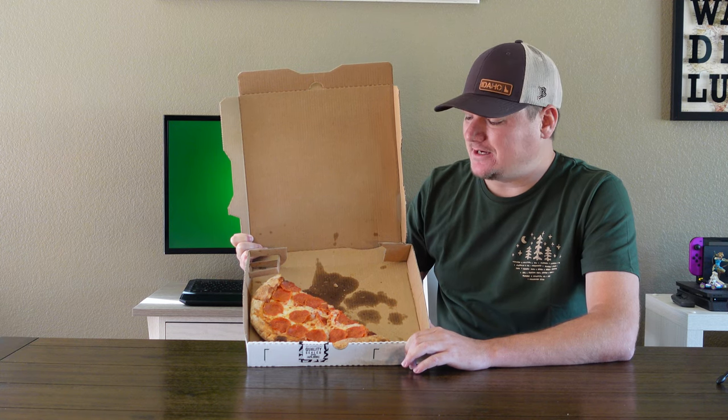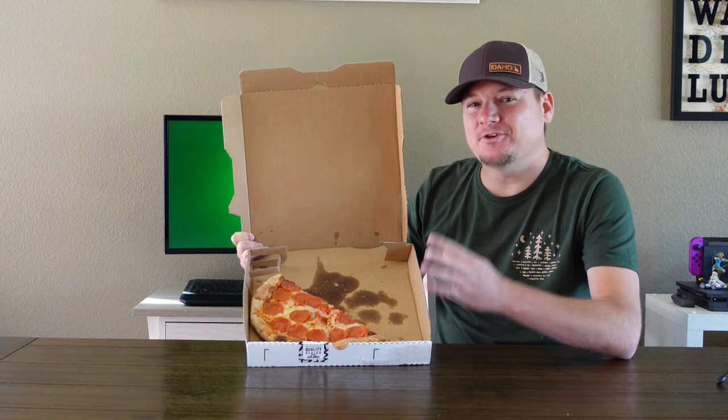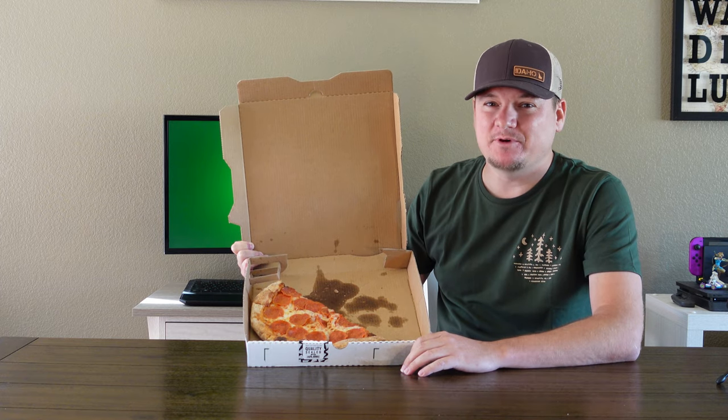Why does leftover pizza always taste like hot garbage? Today we're gonna show you four different ways to reheat your pizza and find out which one is best.